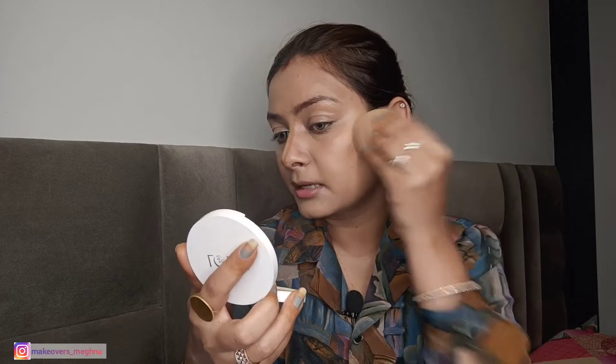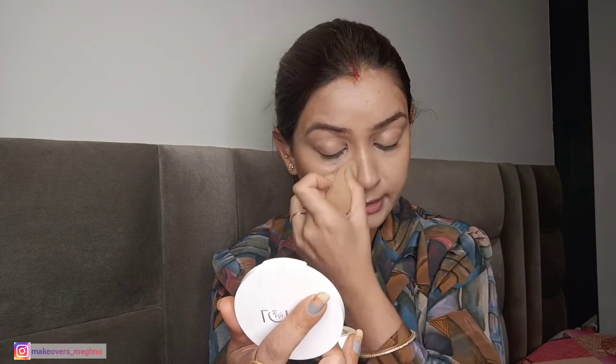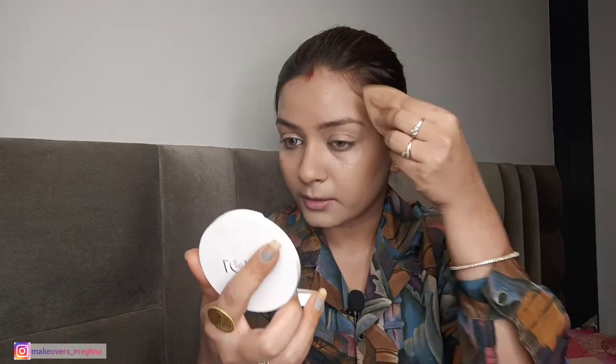I will blend this with a beauty blender. Look at how beautiful it looks when you blend the bronzer in an outward motion. I will blend it in the outward motion for a natural finish. You will not go to the center, because you will place highlighter and concealer there — we keep the contour to the sides.